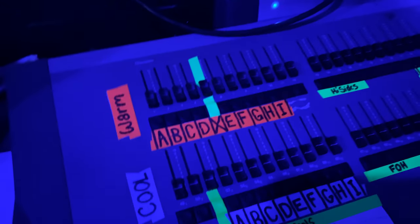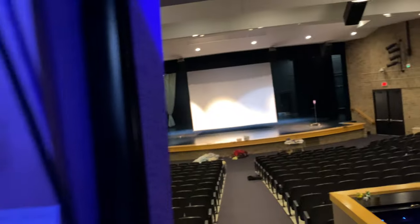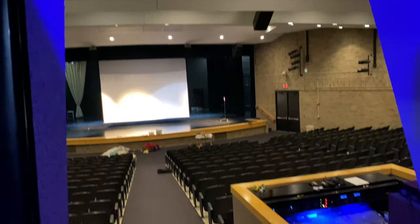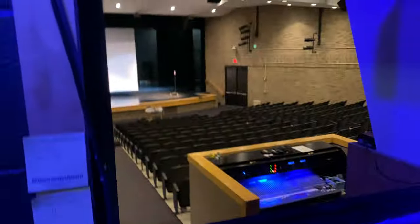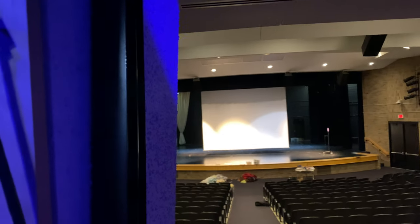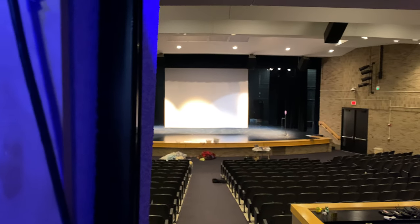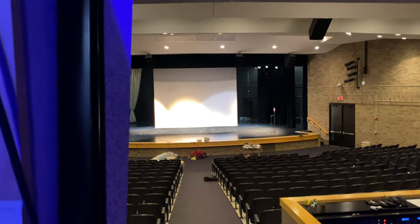They program these — there's a certain way to program them for each channel. Don't mind if I upload this, right? It's just a video of me looking at the lights. So yeah, this is the light booth in my theater class. They have controls for the lights — you can see there's a red light there, and you can change the colors of the lights.